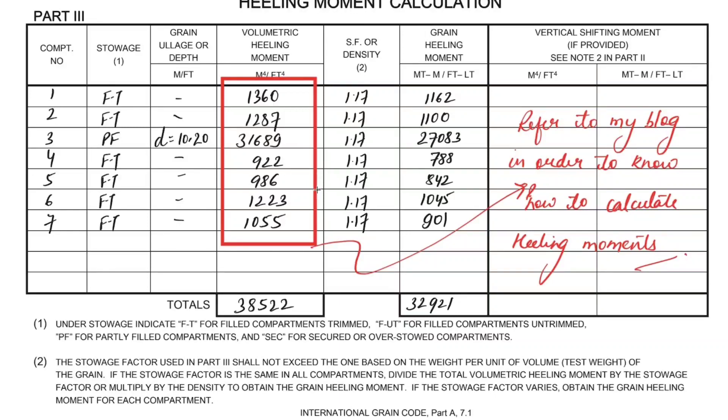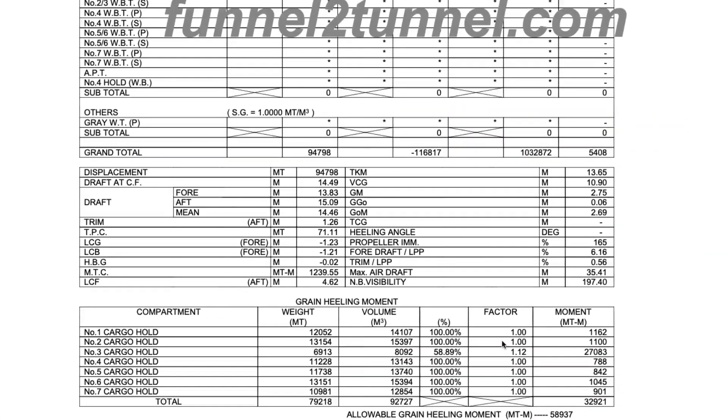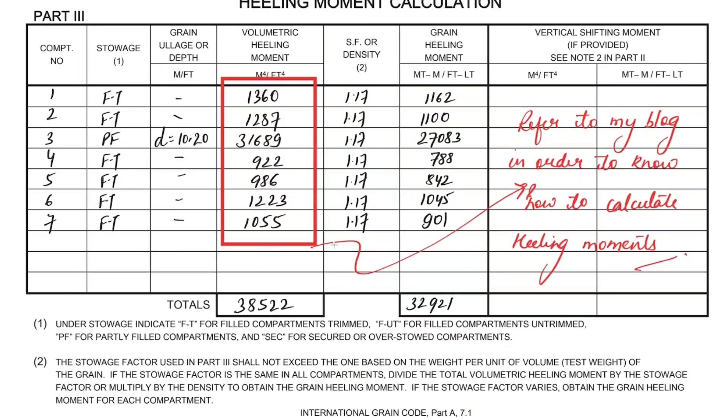In case you need to refresh your memory on how to calculate volumetric heeling moments for cargo compartments, you can reach out to the link provided in the description below — click it and you will be referred to my blog, which covers the detailed process. The next column is the SF or density of the cargo, followed by the grain heeling moment, which can be directly picked up from the load indicator report. Alternatively, if you have found the volumetric heeling moment from the grain stability booklet, you can multiply it by the factor, reach the same value, and compare it with the load indicator value. You then total the volumetric heeling moment and the grain heeling moment.